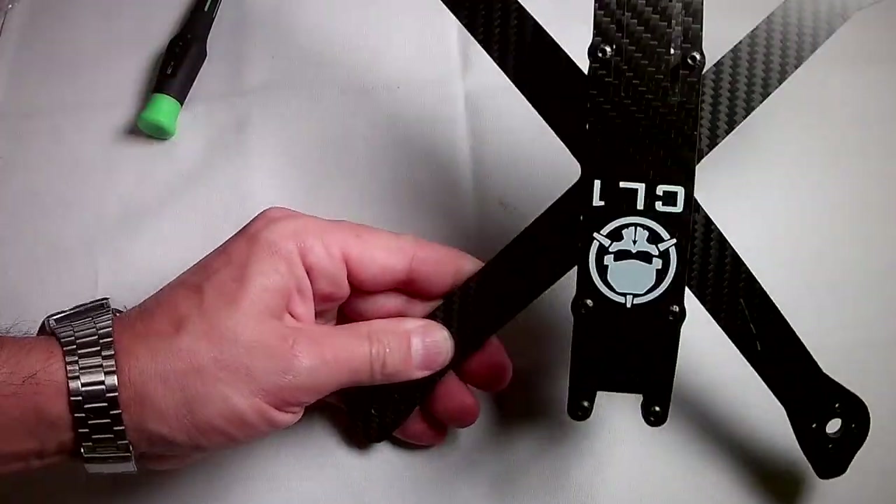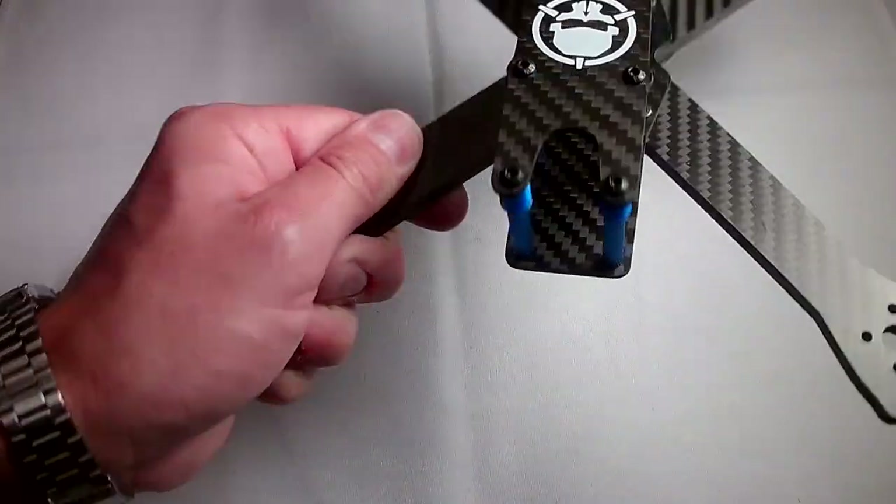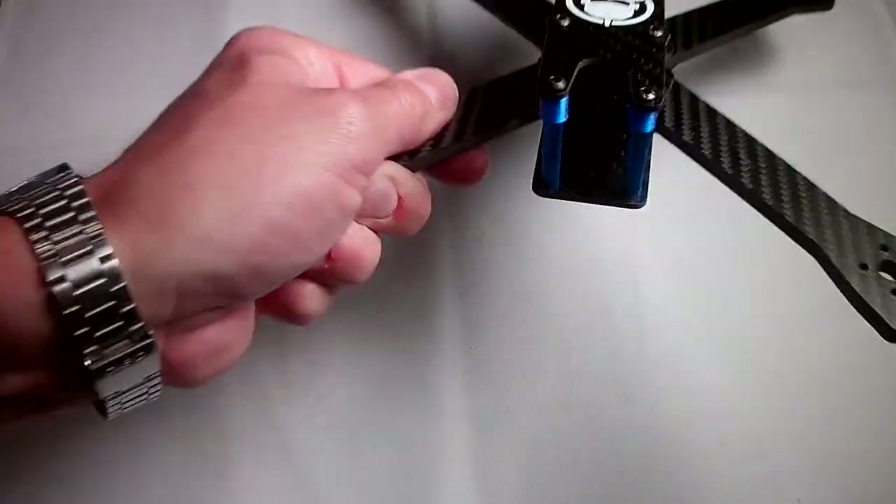That's it — that is the CL1. Thanks for watching.